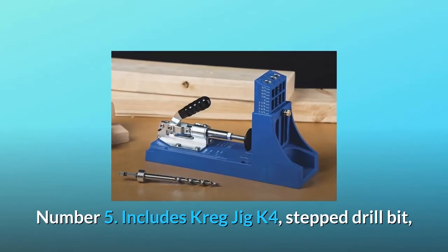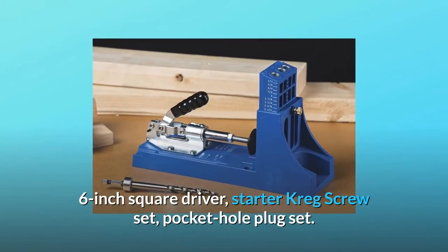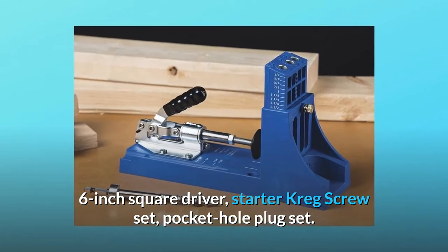Number 5: includes the Kreg Jig K4, step drill bit, six-inch square driver, starter Kreg screw set, and pocket hole plug set.